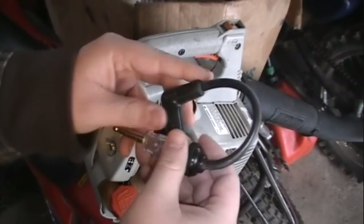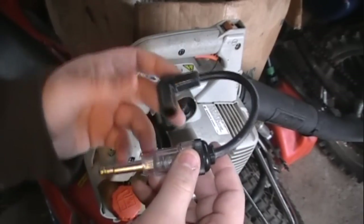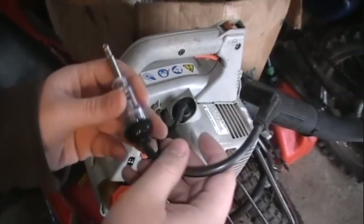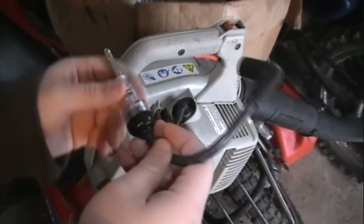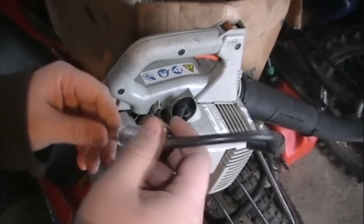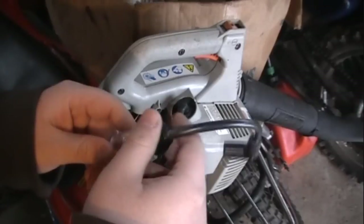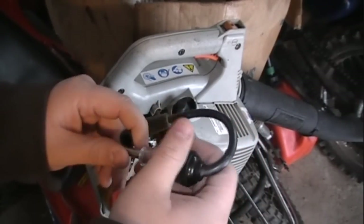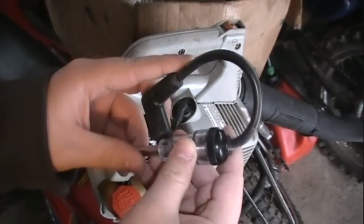They actually sell adjustable ones — they are a bit more money. But these ones, they come in great. I actually got this one in a kit, a spark plug maintenance kit. They came with everything that you need for spark plugs: the adjusting tool, a wire brush, the T-handle, and all the spark plug sockets, stuff like that.